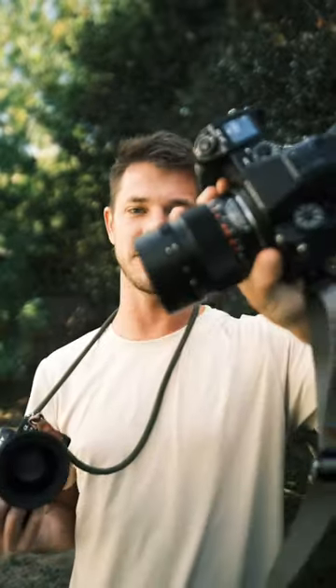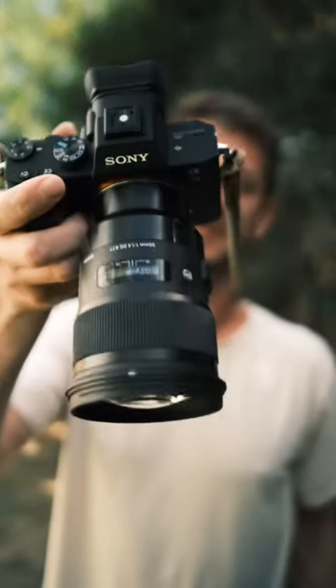Here's a side-by-side comparison between the GFX system with a 65mm 1.4, which is the equivalent of a 50mm on a full-frame camera such as this. So let's see what they look like side-by-side.